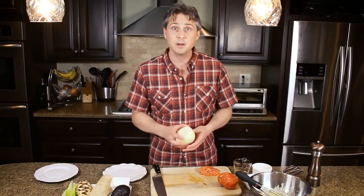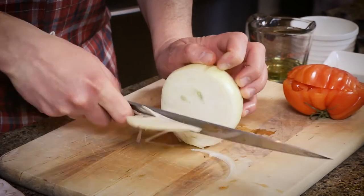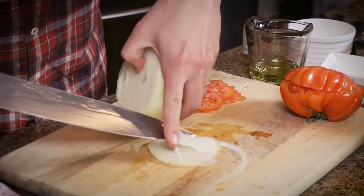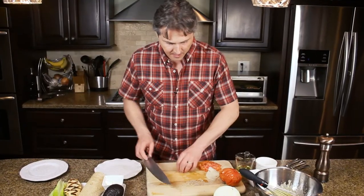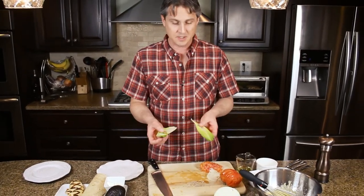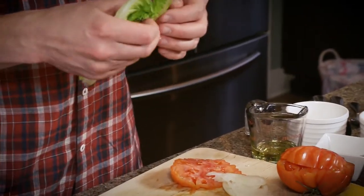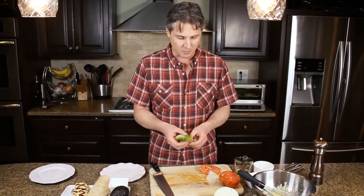We've got some sweet onion — we're going to take a couple of thin slices. And then we have our lettuce, just plain old romaine lettuce. It's got a nice rib in the middle that's going to give you a little extra crunch to your sandwich.